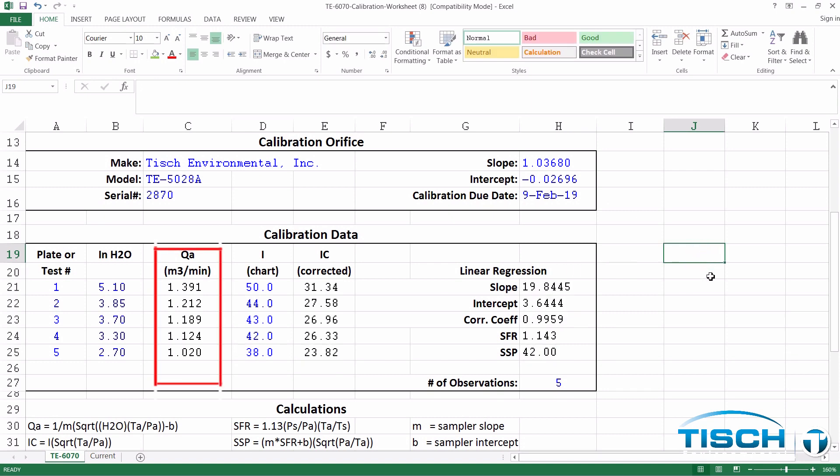In the QA column, you need a number higher than 1.24 cubic meters per minute and a number lower than 1.02 cubic meters per minute, with three numbers in between. Our correlation coefficient is greater than 0.990, which means it was a good calibration.